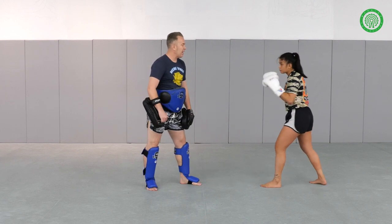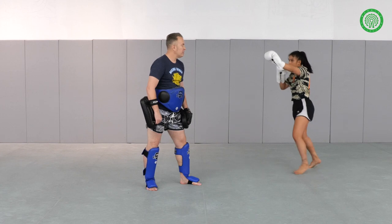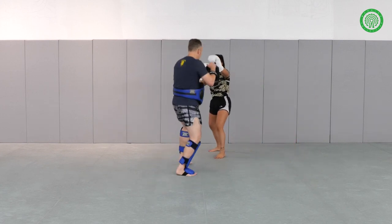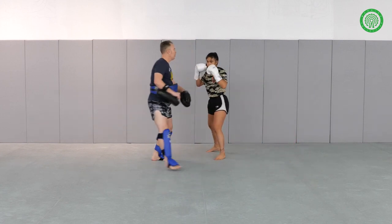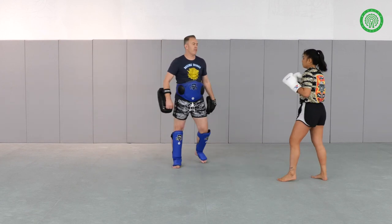She's working on getting an angle to the outside. So making space first means I have to come forward. Going to the right means I have to go to my left. And if I'm coming to her, she's getting into a position where I walk into her right hand and her follow-up left hook.